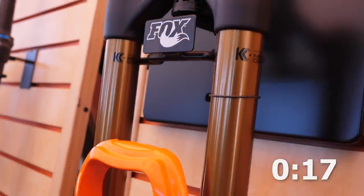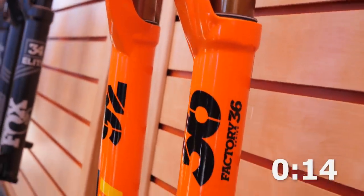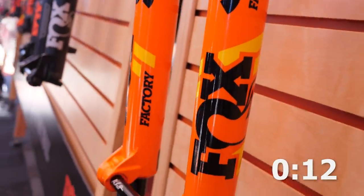It can be dialed for anyone who needs it. Comes in 150, 160, 170, 180 for 27.5 and then 29ers can go up to 170. And if you want to, you can go to 140 for those short travel bikes — they're going to be awesome.